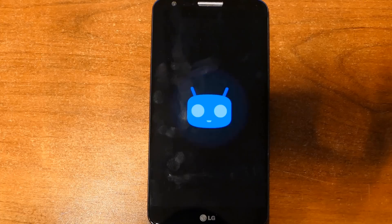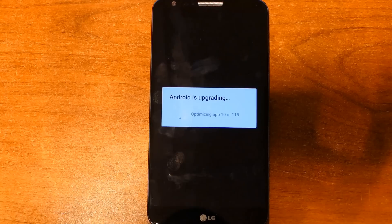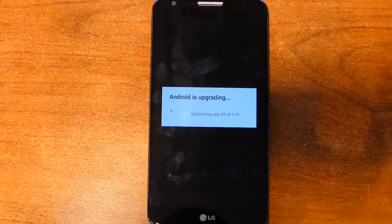So the boot is taking a little while. I'm just hoping I don't break my phone at this point. I could download an older version of CyanogenMod if I need to and reinstall that, although I did just delete all of the older zips off of this device, so I would have to find another way to push those files onto the device. There should be an Android is upgrading dialog box at some point. There we go — Android is upgrading. So now it's going to go through and optimize all of our apps for the latest version of Android. This is taking longer than usual, but I'm sure it has to do extra work when you're changing between major versions of Android.